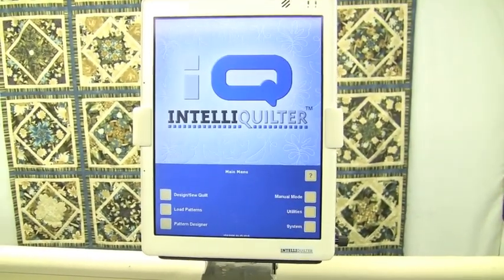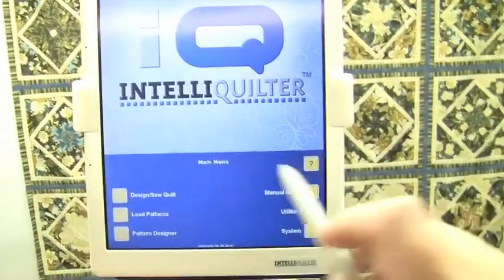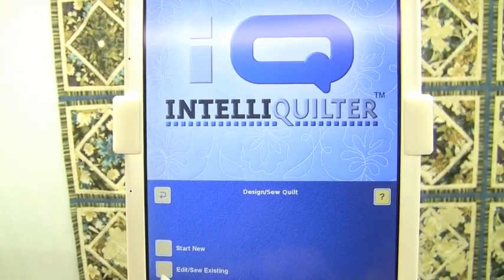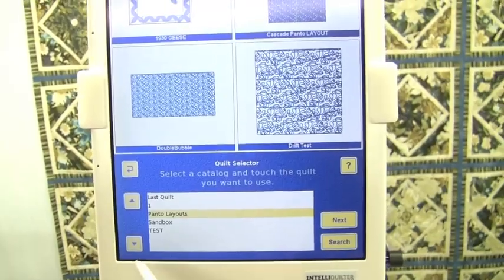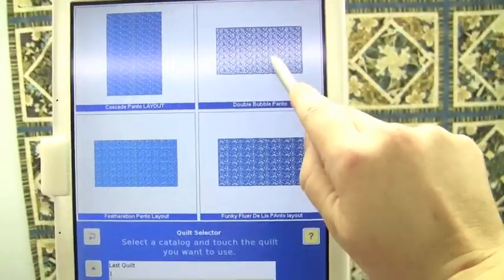Now IQ is ready to work. Let's say I've got my quilt loaded and I'm ready to put double bubble on. I go to Design, Sew Quilt. I'm going to Edit Sew Existing, go down here — I keep a file called panto layouts — and go up to my double bubble panto layout.